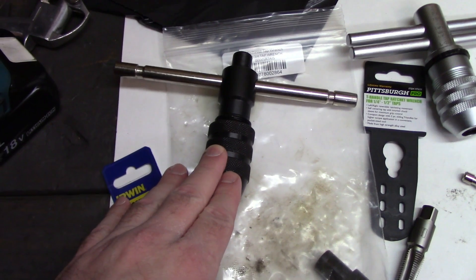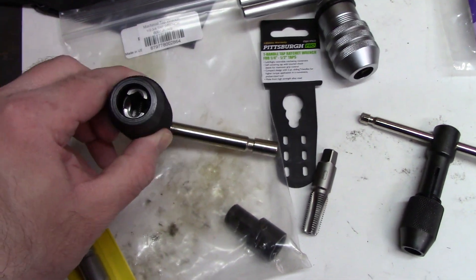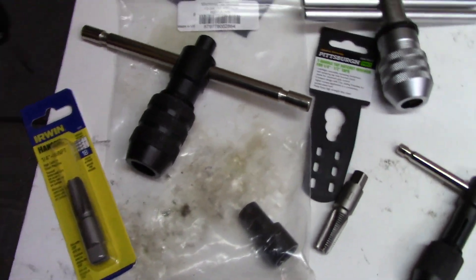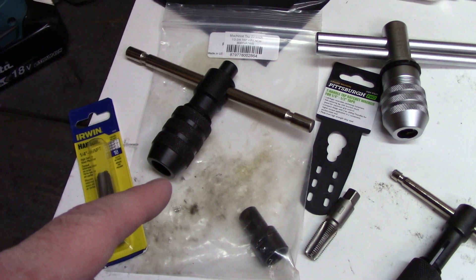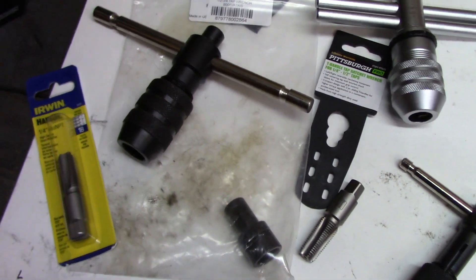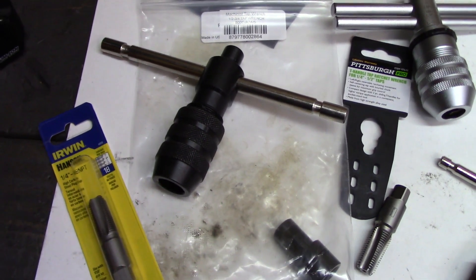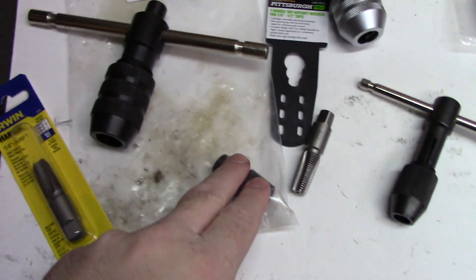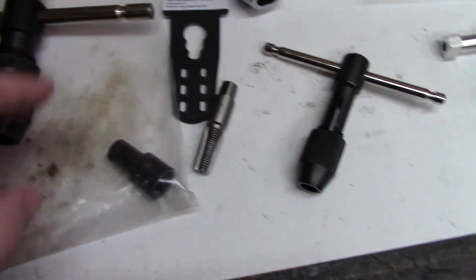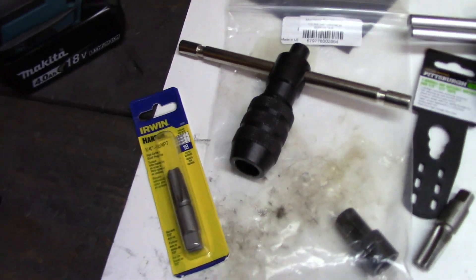This T-handle tap handle is a half to three-quarter inch, so it will fit these quarter-inch NPT larger square taps. It was not cheap — about $53. It's technically supposed to be used with something like a mill or drill press. I'm not a machinist and I just got a cheap Harbor Freight drill press, so I'll probably never use it that way. But the nice thing is it's larger, so you get a better grip on it than the smaller handle.